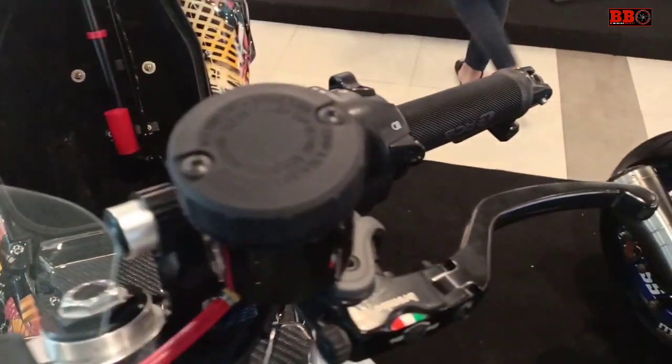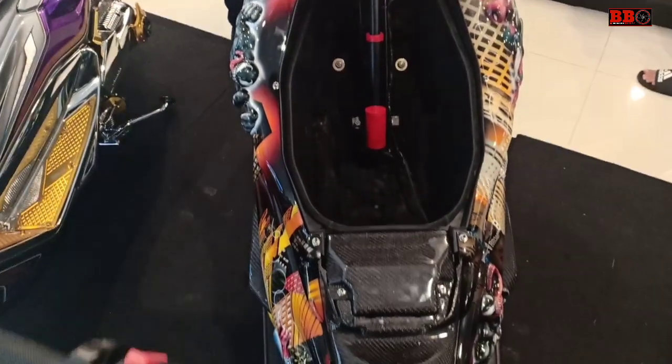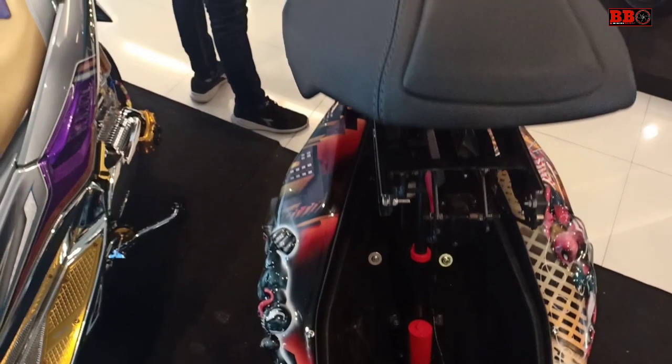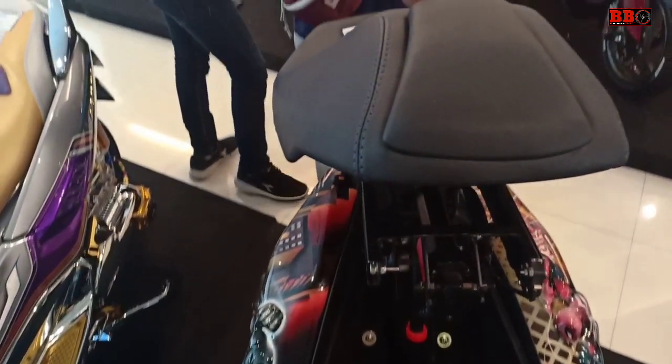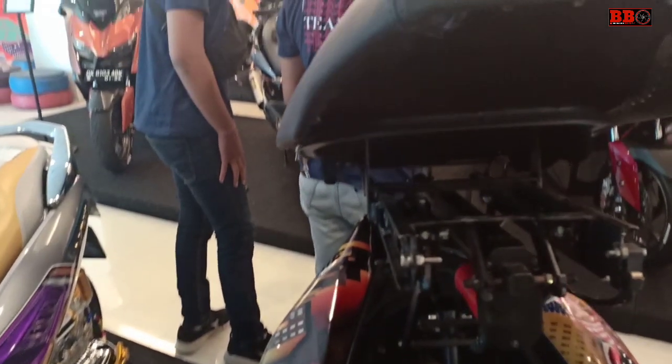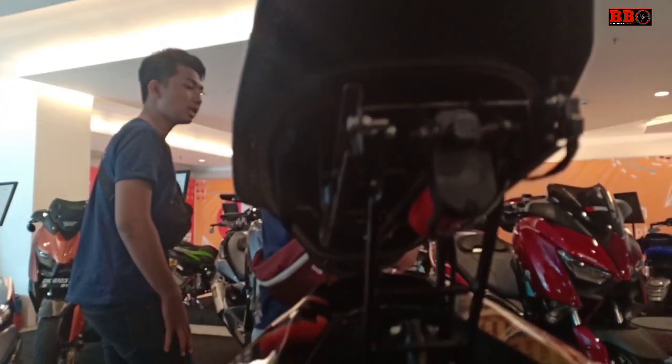Kita juga custom. Dan uniknya, joknya motorized — canggih ya. Wow, mewah!